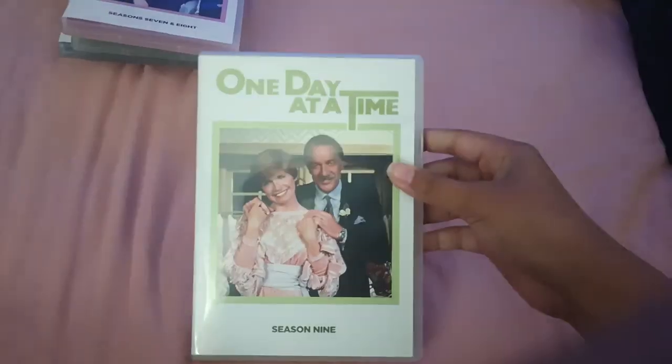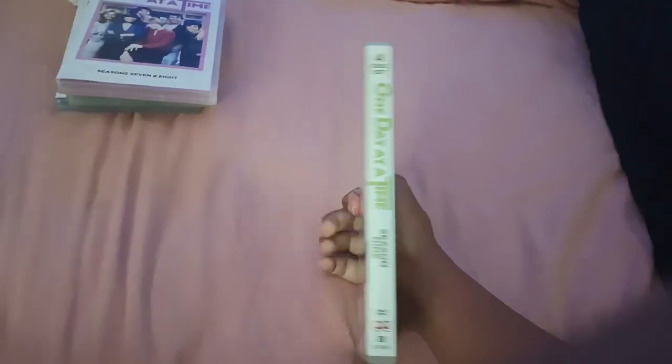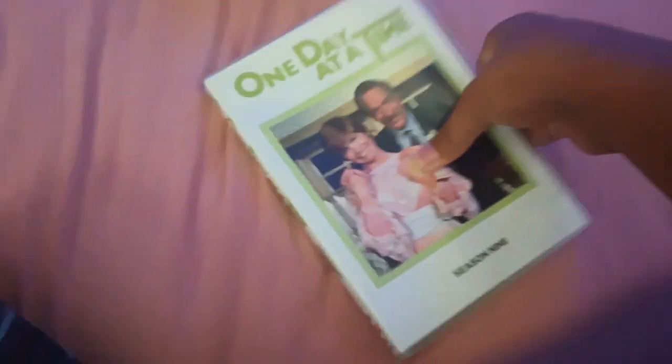Last but not least, we've also got Season 9. Here's the front, the spine, and the back. We've got disc 1, disc 2, disc 3, and disc 4 for season 9. I like how they've got 4 discs here.